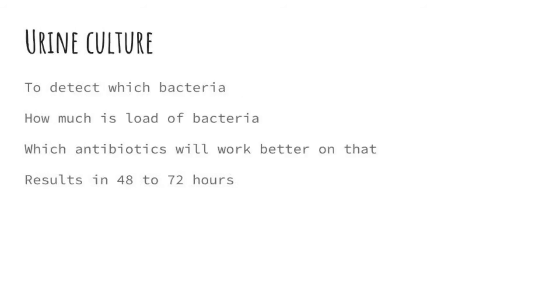Why is urine culture needed? It helps us find which bacteria is causing the UTI, what the bacterial load is, and most importantly, which antibiotic will work better on that bacteria. The results usually come in 48 to 72 hours.